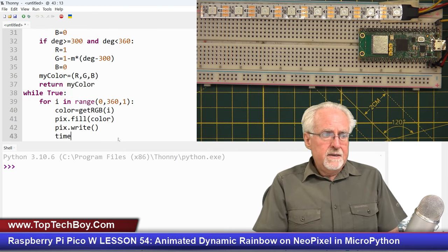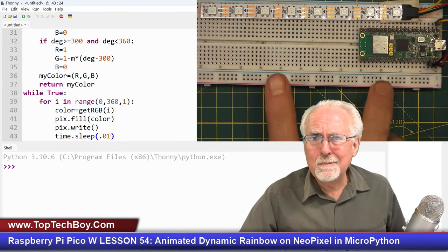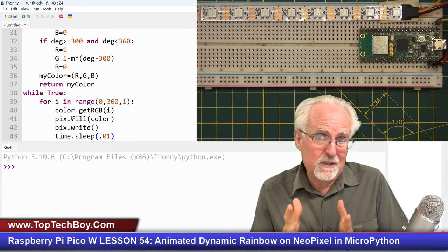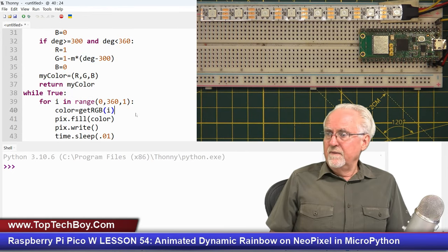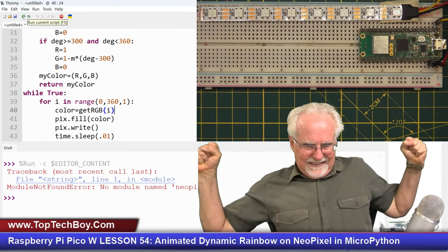Let's run it. Error: no module named NeoPixel. I had not connected Thonny to my Pico. I need to right-click in the lower right of Thonny and tell it to connect. After connecting, let's try again.